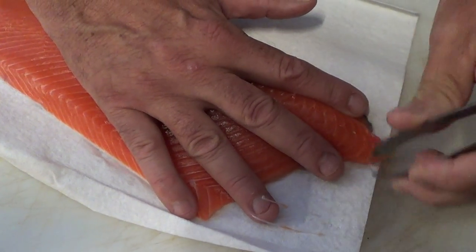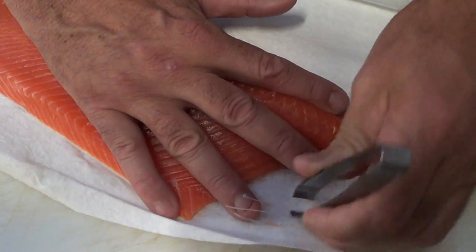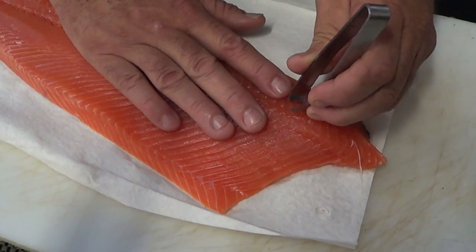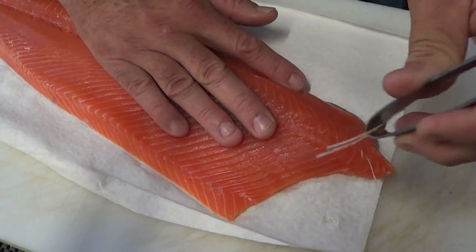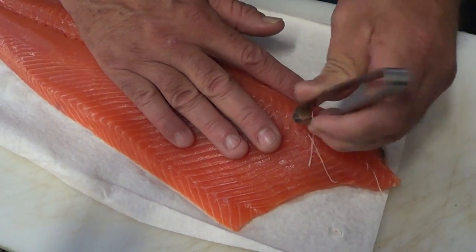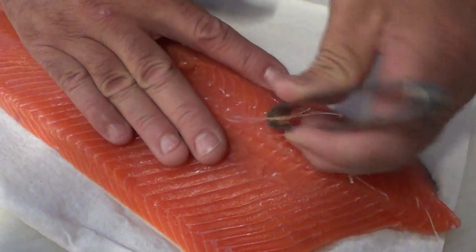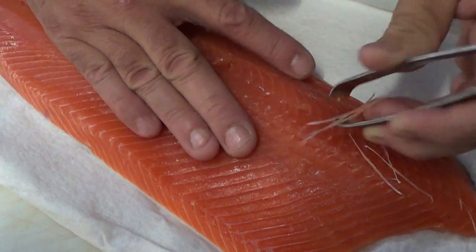The reason why I like to use my fingers like this is because if you don't use your fingers or something to hold it down, then you're gonna dig it all out and it's gonna mess up the fillet. So you just pull like that and you can see how easy it comes out.